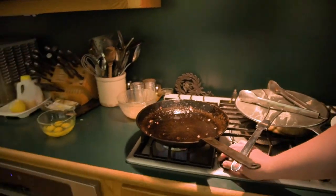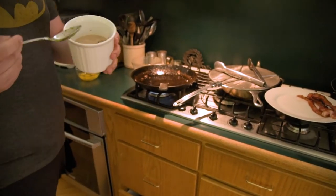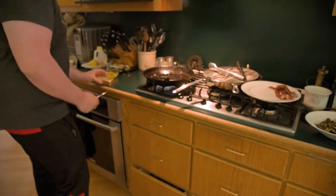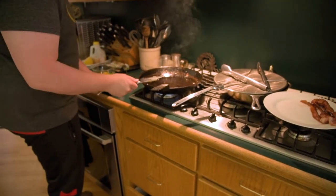Back on the heat with that. A little bacon grease I keep in the fridge. Good butter — Kerrygold. About a tablespoon of butter on that. They're just fine.